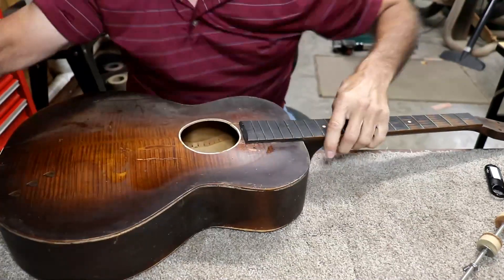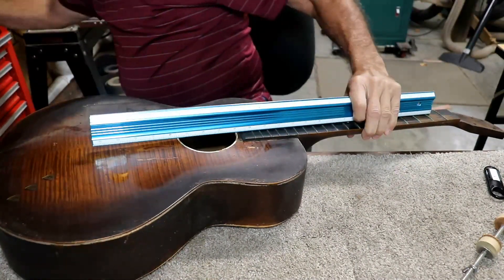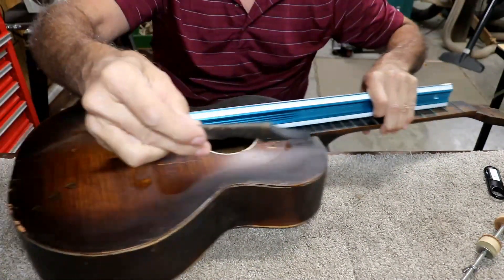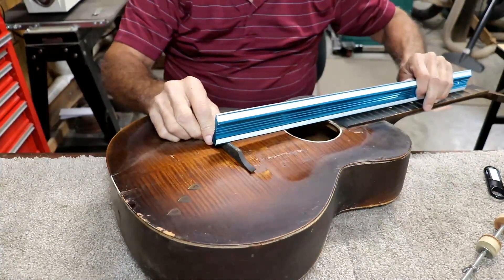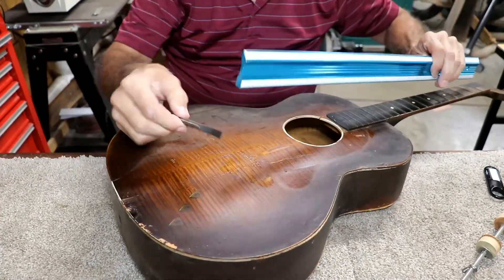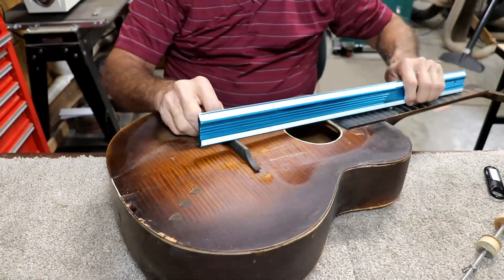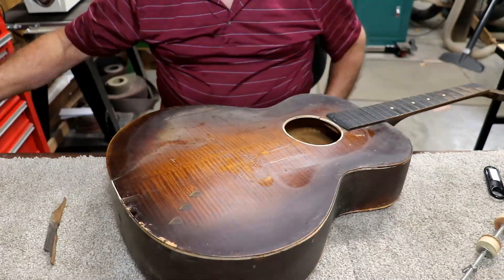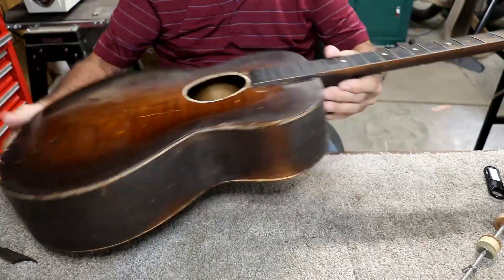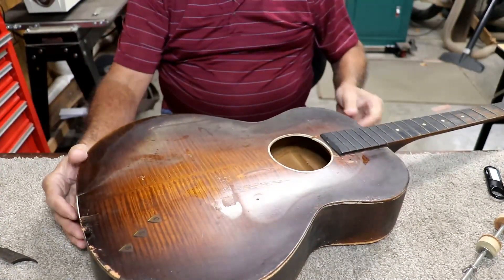That actually looks pretty good. Let's turn the camera down here and look at the neck angle to see if it would be playable. Well, that doesn't look too terribly bad compared to where we were with this thing. This is the bridge that was on it and you can see it's still not going to quite work, but it's close. I think I can cut this down and make this thing playable. It doesn't really matter at this point if it's cut down a little bit more than it should be. So I guess today I'll be setting this baby up to see if we can make it make a noise.